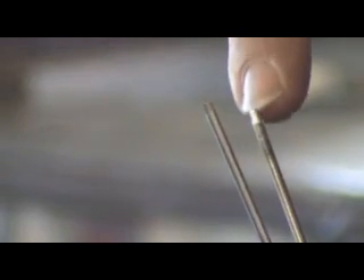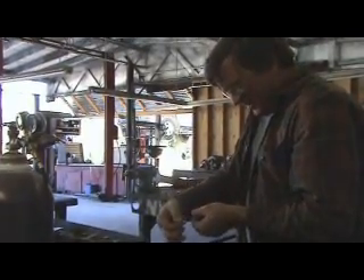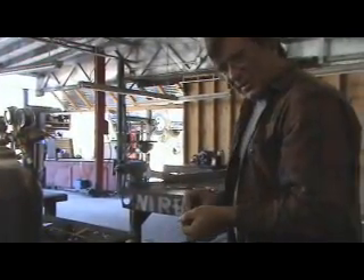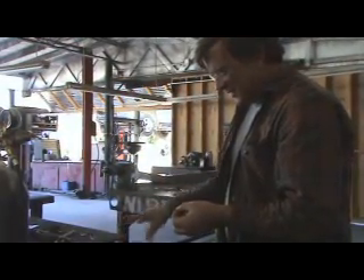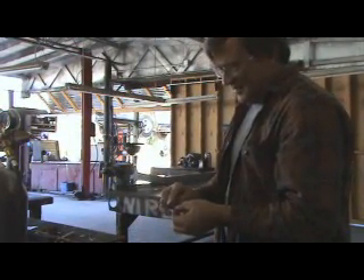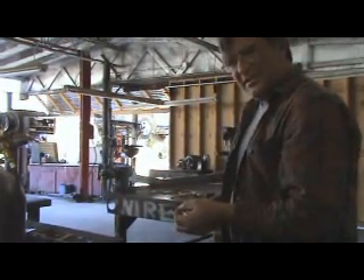If you take this down to a point, what happens is the arc just sits there and kind of wobbles around — it makes it really hard to weld. It won't stay fixed right off the end of the tungsten; it goes wherever it wants. So that's the way the book says to do it. The Miller manual says two-thirds the diameter, beveled back about two-thirds of the way. That's all you need.